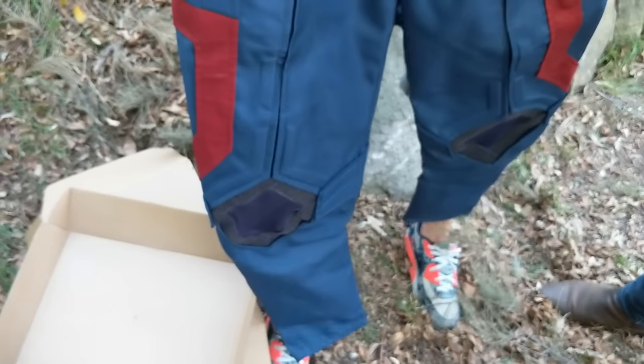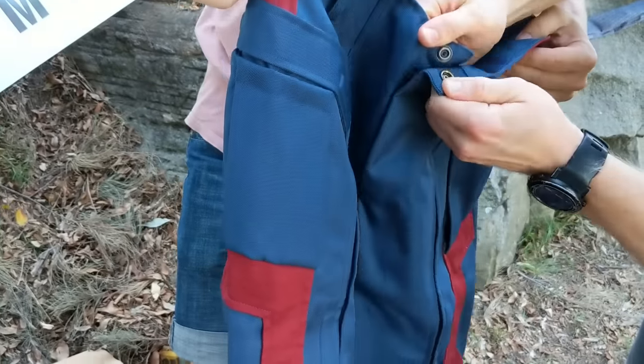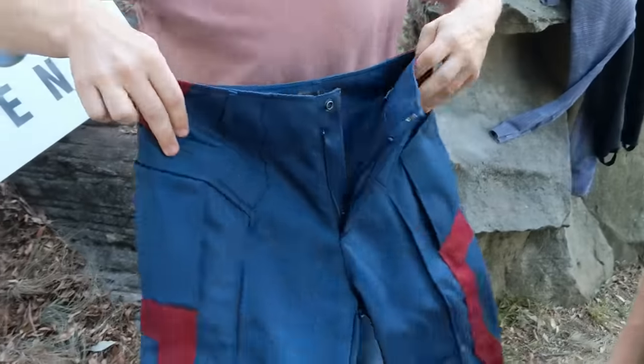This is what I'd expect a Captain America suit to look like. That's great. And my butt is going to look great in that - yeah, look at that!